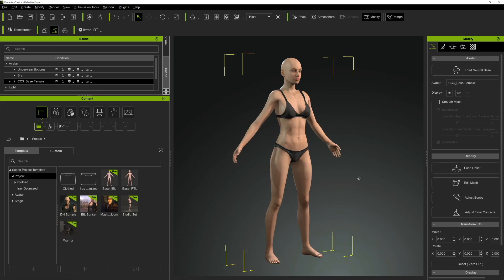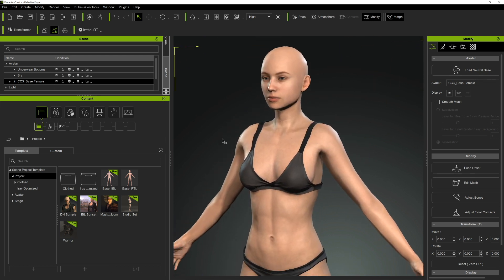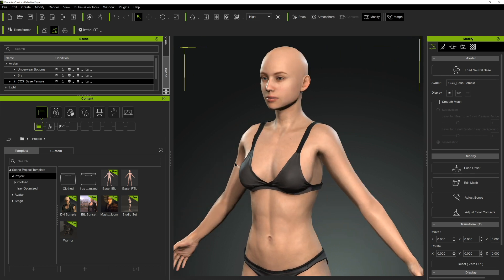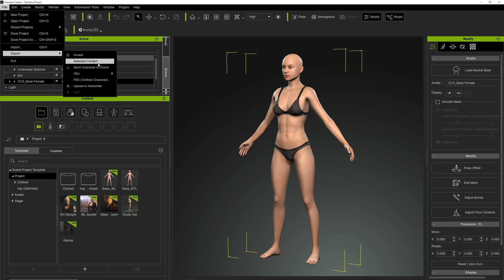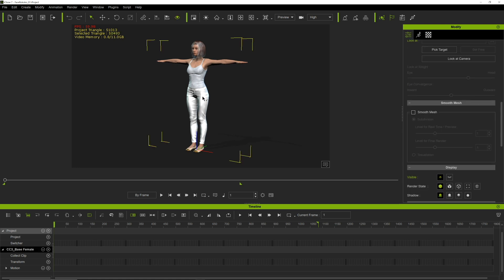This is Character Creator made by Relusion — it's the program I use to make digital humans for CineTracer. You can get clothes, hair, and all sorts of customizations, and it has a really good one-click workflow back to Unreal Engine. What we're doing is sending this character to iClone. So now we're in iClone with a character sent right over.